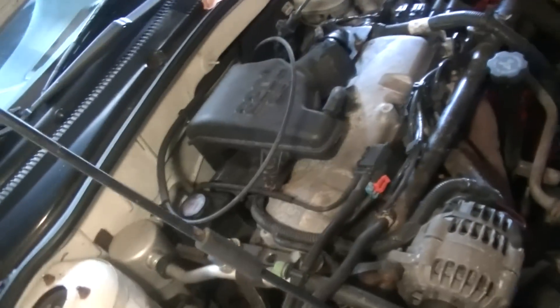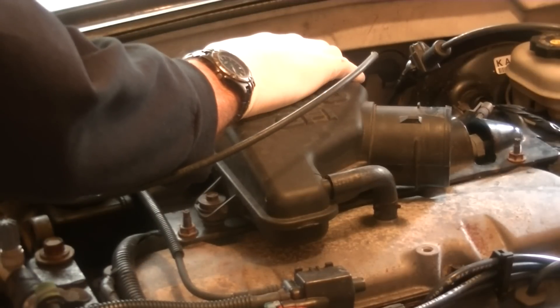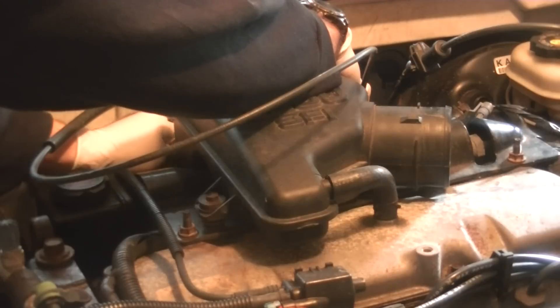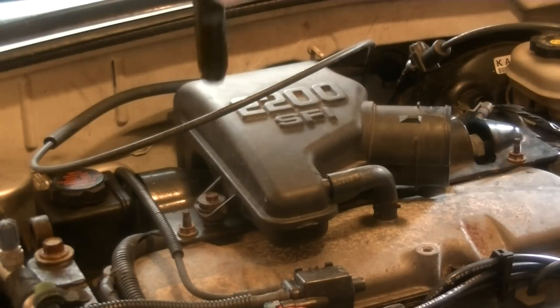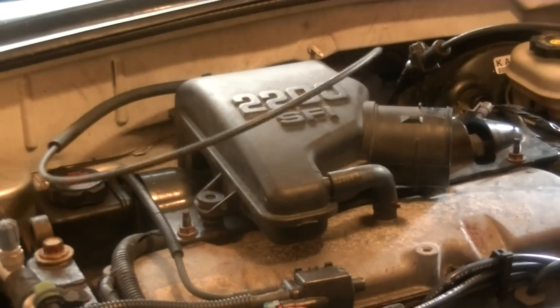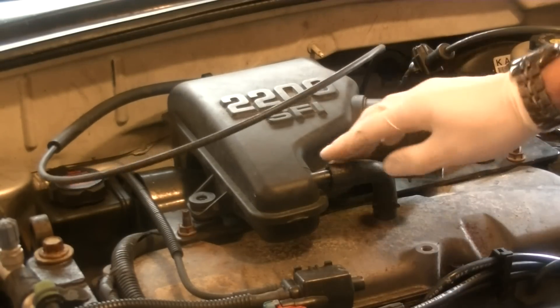So we're going to go back there, loosen that, and then we should be able to pull this resonator off. There's also a bolt right here that holds it down — 10mm. Also disconnect this PCV hose right here.